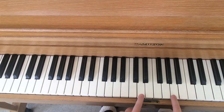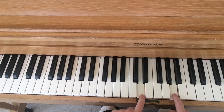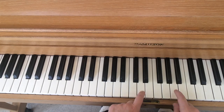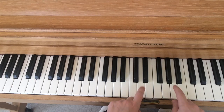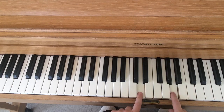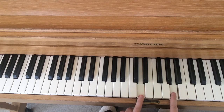And let's sing Twinkle Twinkle. Twinkle, twinkle, little star, how I wonder what you are. Up above the world so high, like a diamond in the sky. Twinkle, twinkle, little star, how I wonder what you are.